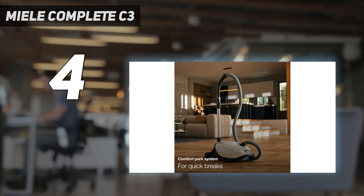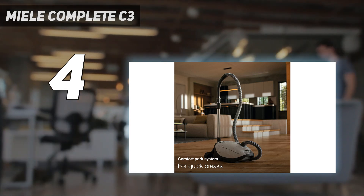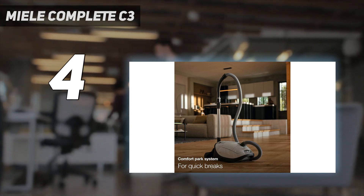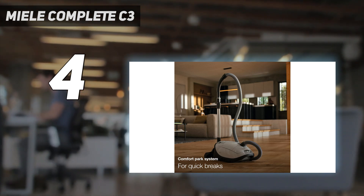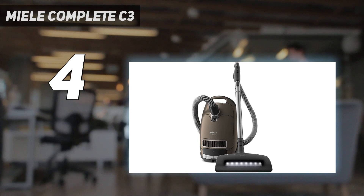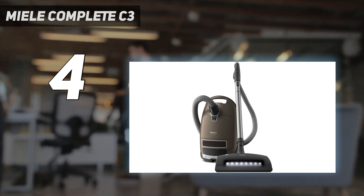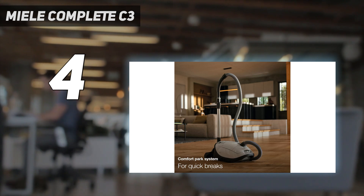Alternatively, if you're looking for a different kind of canister vacuum, consider the SIBO AirBelt D4 Premium, which incurs lower ownership costs thanks to its higher-capacity dirt bags, which won't need to be replaced as often, and longer-lasting filters. It also has a longer operating range of nearly 50 feet, enabling you to clean faraway areas more easily than the Miele. However, its bulkier design and stiffer hose make it less maneuverable than the Miele.